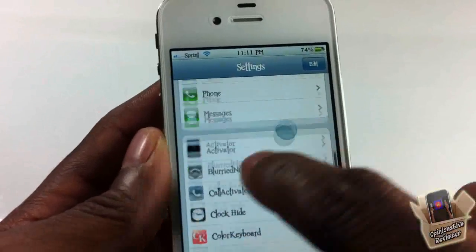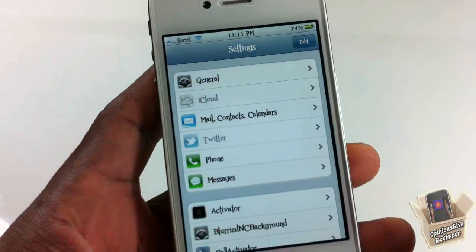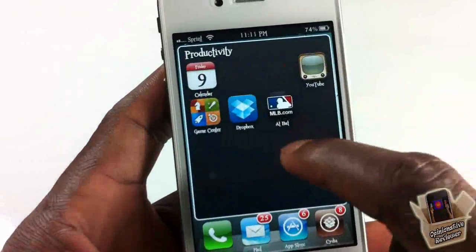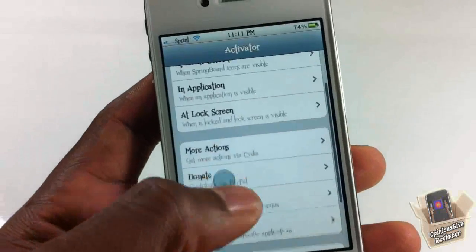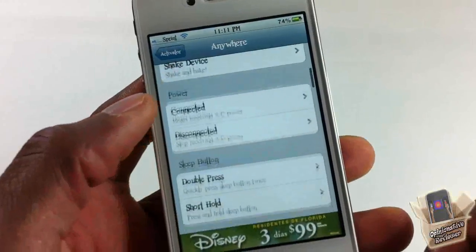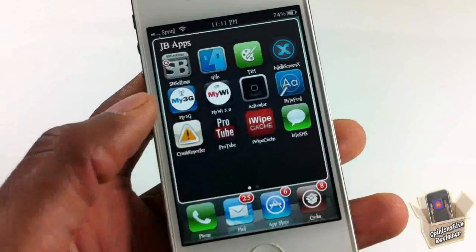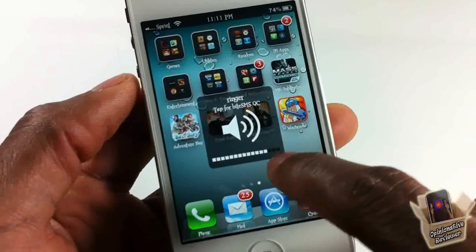Once you activate it, there's nothing new added to your springboard. All you have to do is go into Activator — you can go to Activator from your Settings app or use the app it installs on your springboard. I normally just select 'Anywhere' and set it to short-hold the sleep button or something like that. If I deactivate it, you're not gonna see it, but once I activate it you're gonna see it.